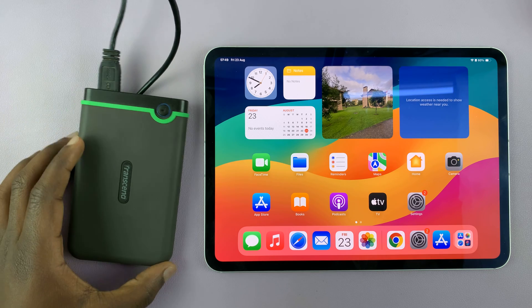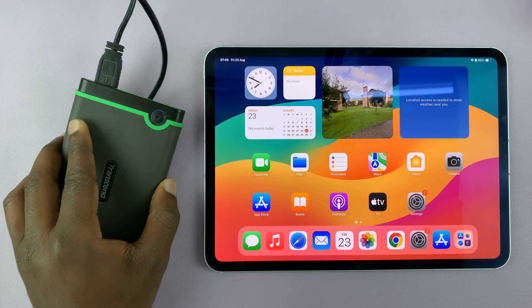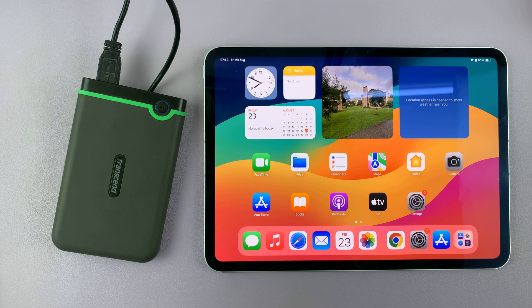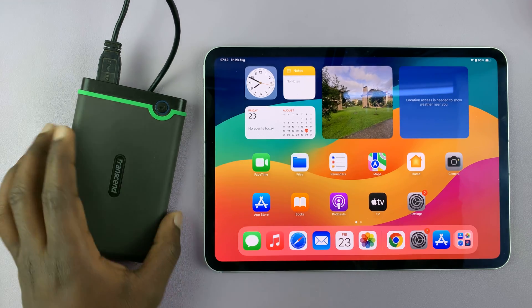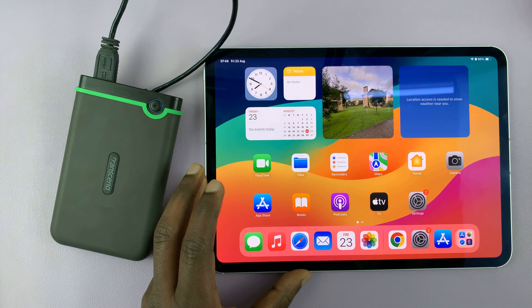Today I'll be showing you how to connect a USB external hard drive to your iPad so you can actually transfer files to and from. The way you connect mainly depends on two things: one is the kind of hard drive you have, and two is the kind of iPad you have.